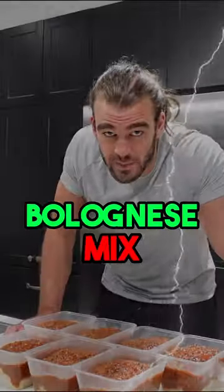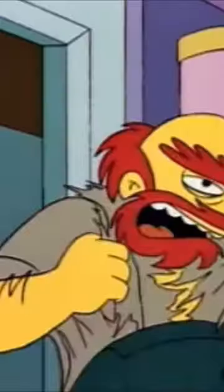I'm going to show you how to do a really easy bolognese mix. Preheat your pan, oil in. Grease me up, woman!